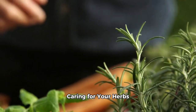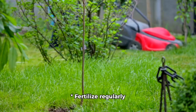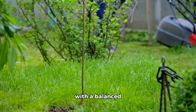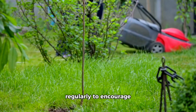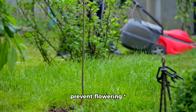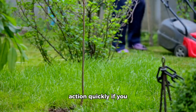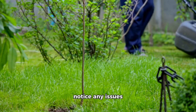Caring for your herbs: to keep your herbs healthy and thriving, here are some tips. Fertilize regularly with a balanced fertilizer. Prune regularly to encourage bushy growth and prevent flowering. Watch for pests and diseases and take action quickly if you notice any issues.